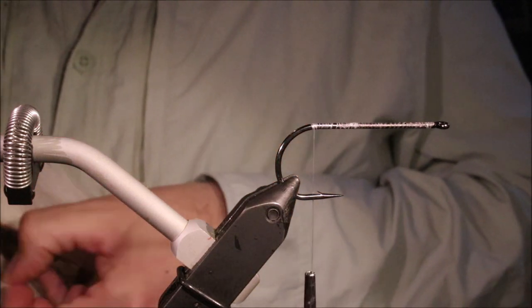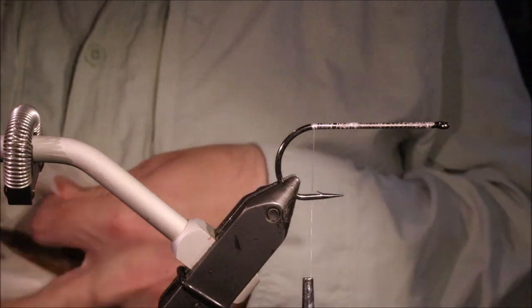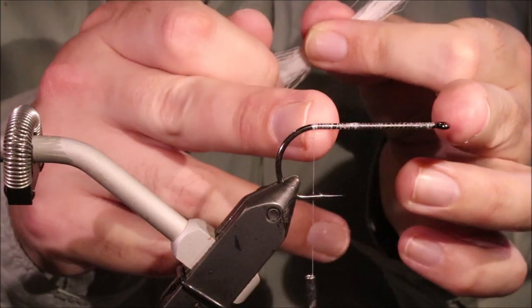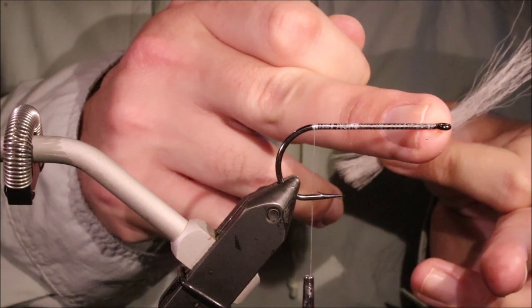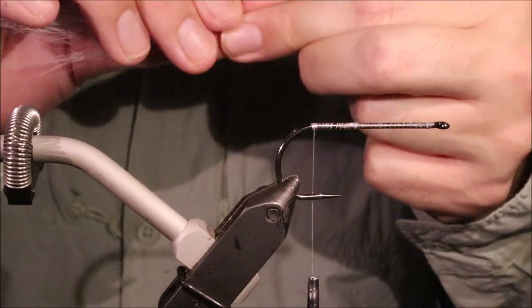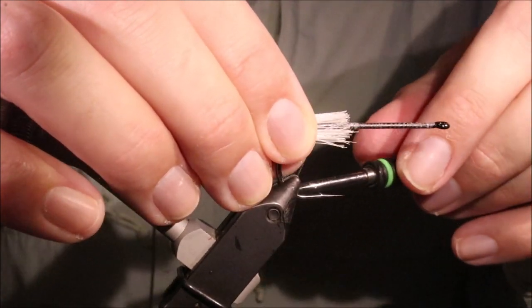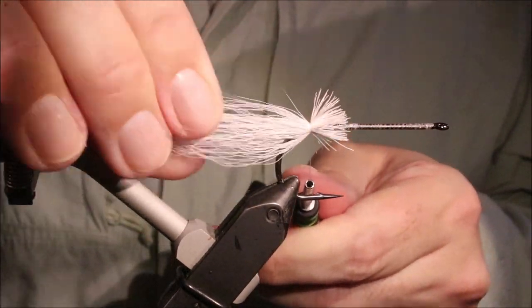We've got some bucktail, and you don't need a ton — maybe a wee bit more than if you were tying a conventional bucktail deceiver or hollow fly, simply because I'm only putting in 3 stages: like a tail, one about the middle, and one at the nose. It's maybe slightly heavier than you would for an ordinary bucktail deceiver with several ties. So get that in — just force the bucktail around the shank, take 2 loose wraps, and tighten onto it.